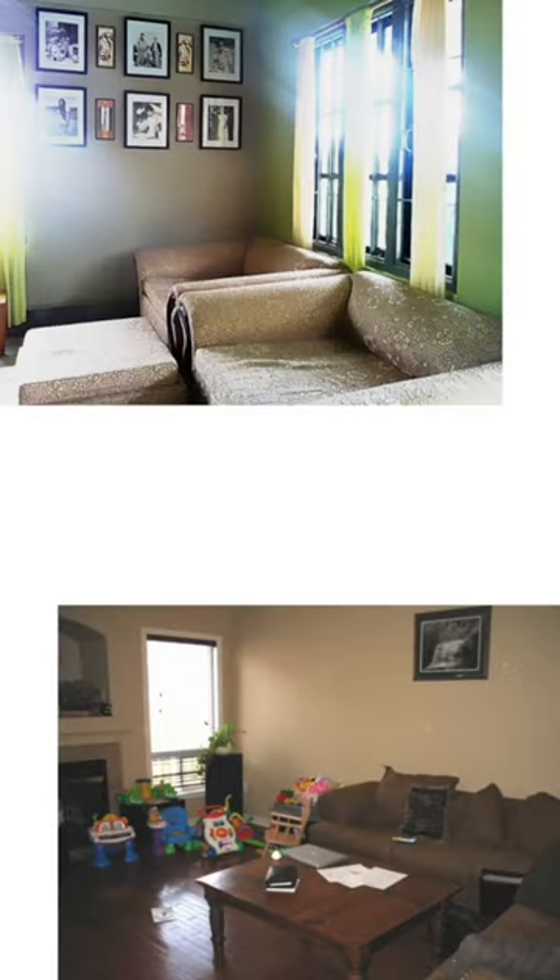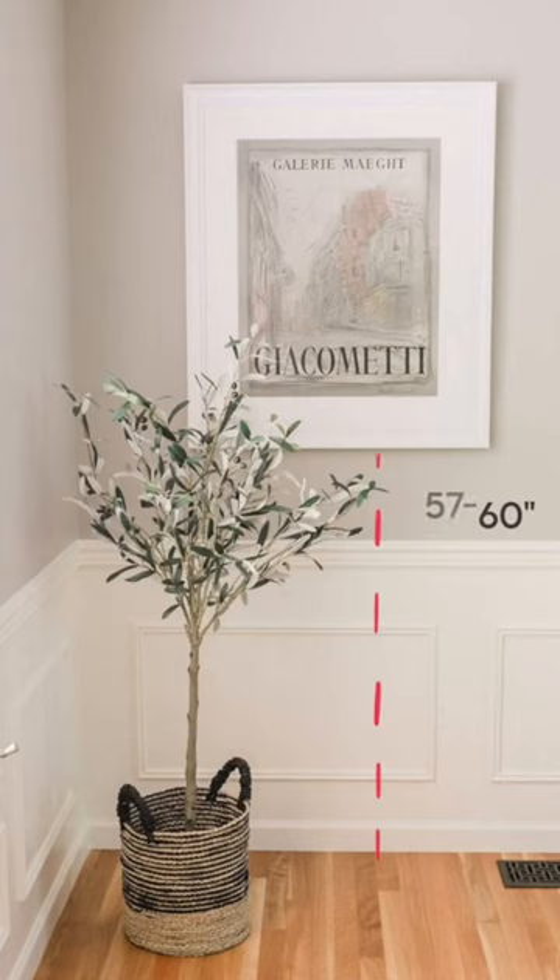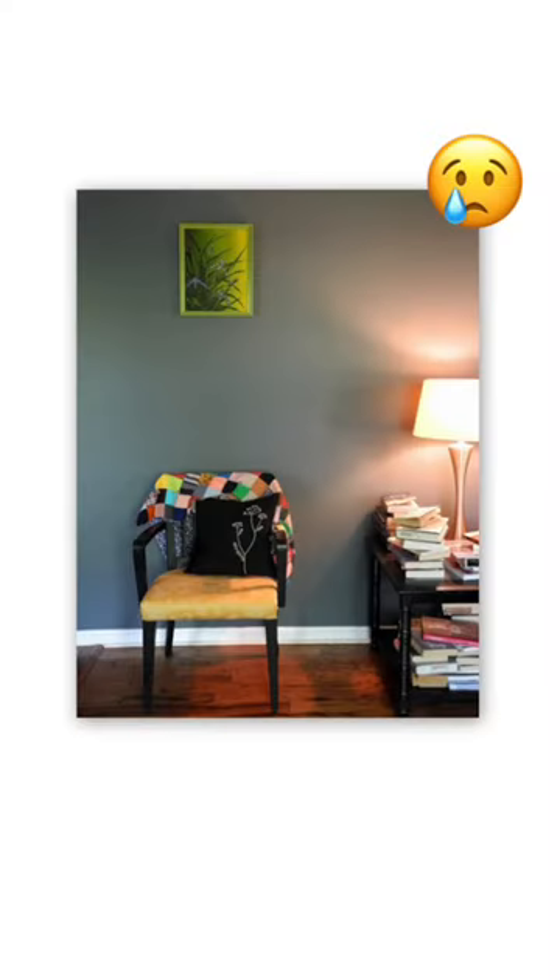I know I've hung art too high before and it's always looked out of place, but all you have to really do is make sure that the center of your art piece is between 57 and 60 inches from the floor. If you're in that range, your art will always look appropriately positioned on your wall and no one will ever be straining their neck.